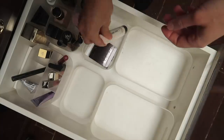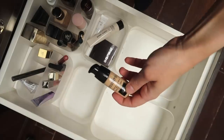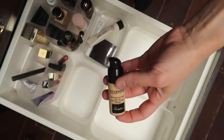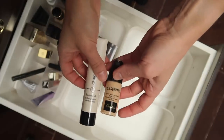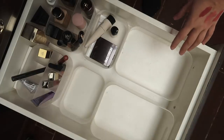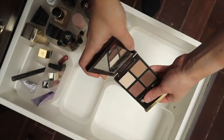Also going to throw the Guerlain L'Essentiel foundation in shade 2W in there. I'm still trying to make it work — it actually works well with the Armani Luminous Silk Primer underneath, and that's been the only way I've been able to enjoy the way it looks. This has been the eyeshadow palette I've been wearing for the last couple of months and I'm still loving it, so I'm going to put it back.